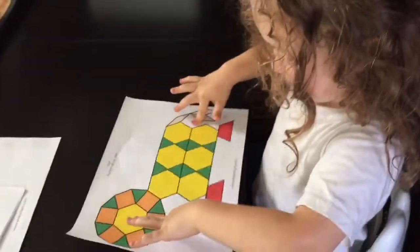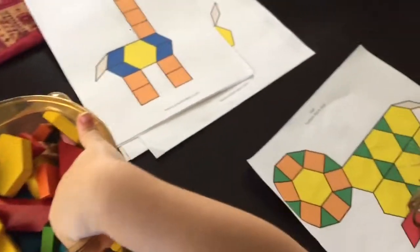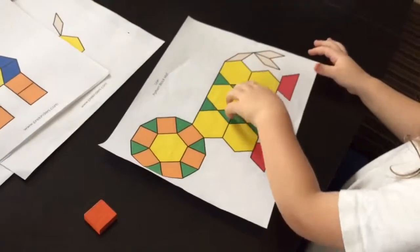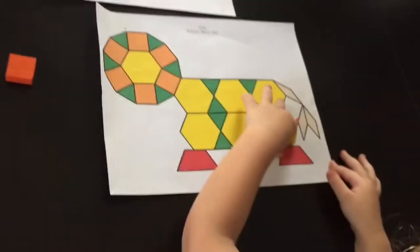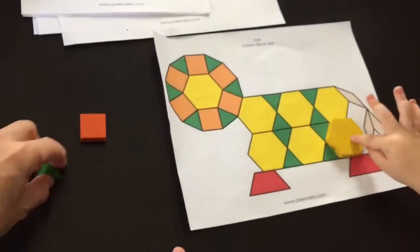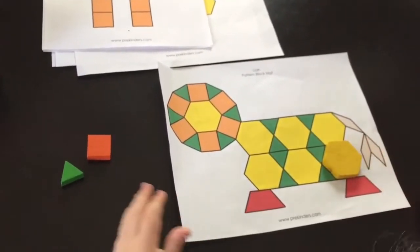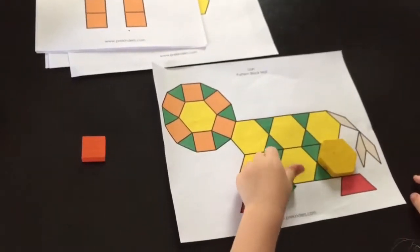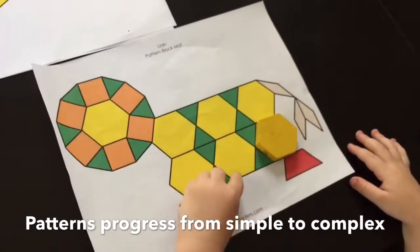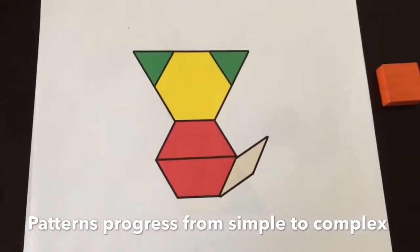So what I do for Tristan, because he's still pretty young, we normally lay the shapes out that he needs to use so he doesn't have too many choices to choose from, because he can get overwhelmed. Now, these pattern blocks go from pretty simple to more complex. So if your kiddo isn't quite ready for one that has that many shapes yet, you can do something as simple as the cat.